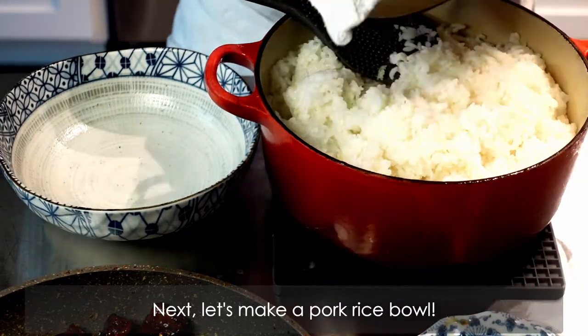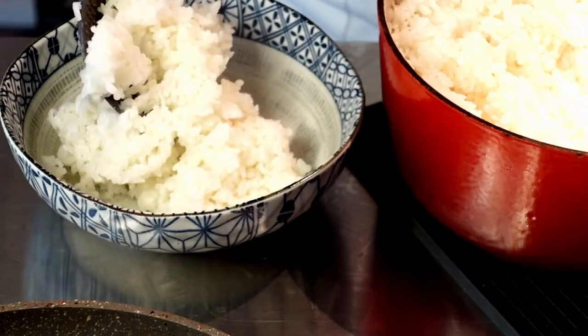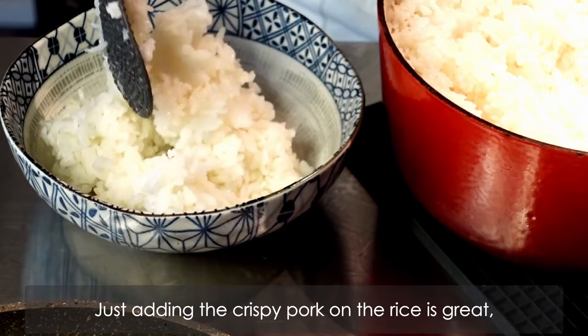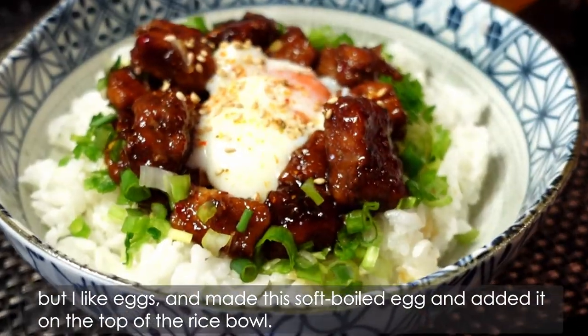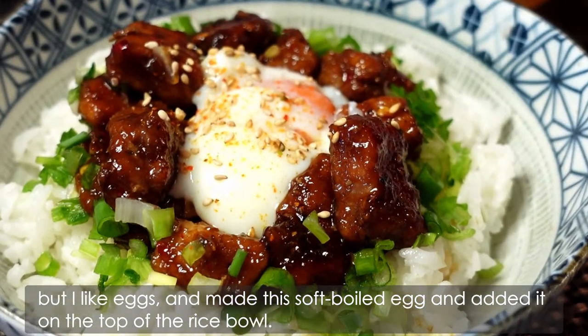Next, let's make a pork rice bowl. Just adding the crispy pork on the rice is great. But I like eggs, and I made this soft boiled egg, and I added it on the top of the rice bowl.